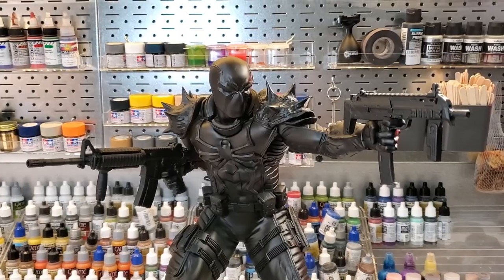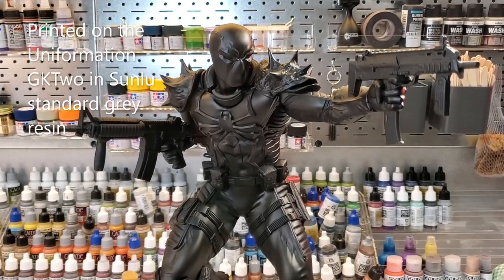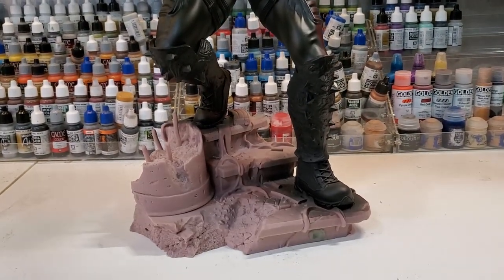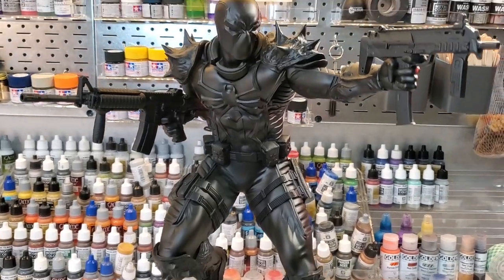Hey everybody and welcome back to the channel. We're in my new paint area here and today I'm going to show you how to make that black dull paint job just pop. I'm going to take this Agent Venom here that's already base coated black and show you different ways and different things you can do to really make this stand out.